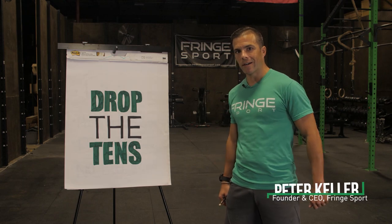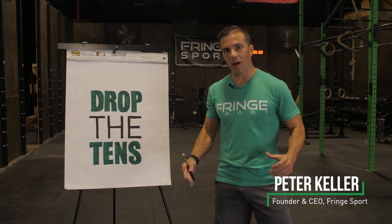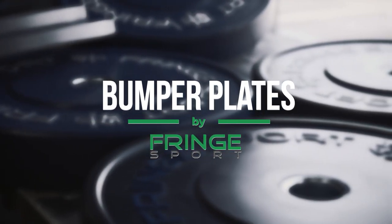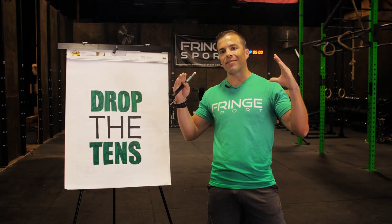Hey Fringe Fam, Peter here from Fringe Sport. I'm here to talk to you about one of my favorite products that we carry: bumper plates. Why are these products one of my favorites? Because I feel that they are amazing.